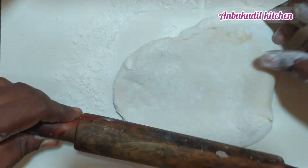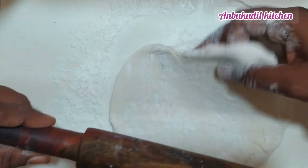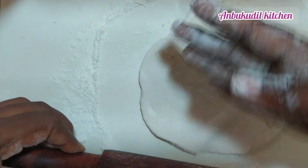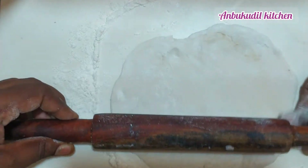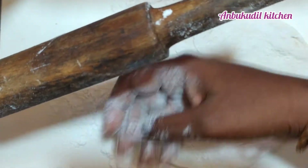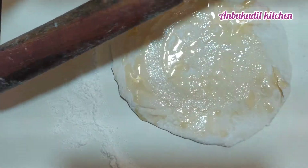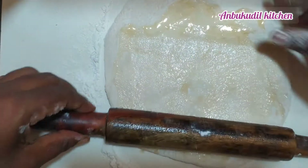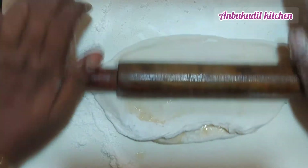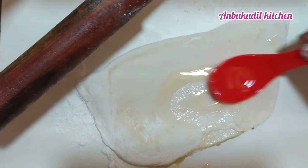Apply the oil on top and spread it evenly. Divert the oil across the surface.